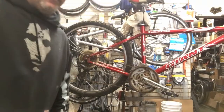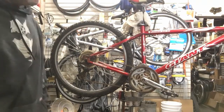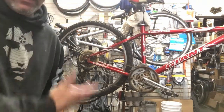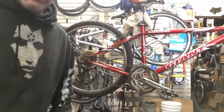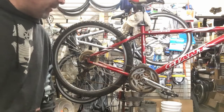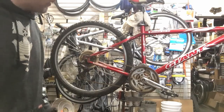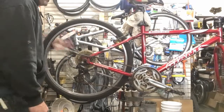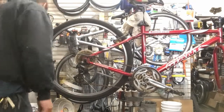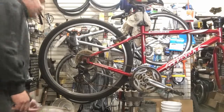Hey everybody, I'm going to be doing a tune-up on a piece of crap — actually it's not really a piece of crap, it's kind of an old bike. For how old it is it's actually in pretty good shape, but you can tell by the chain here it's just been sitting in the shed getting dusty and nasty as hell.